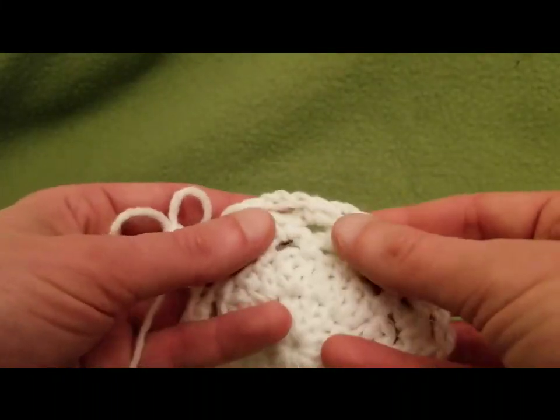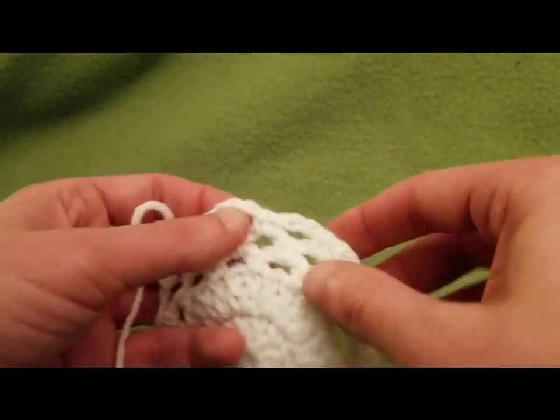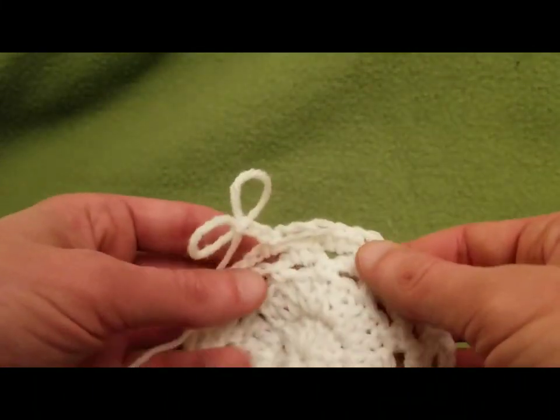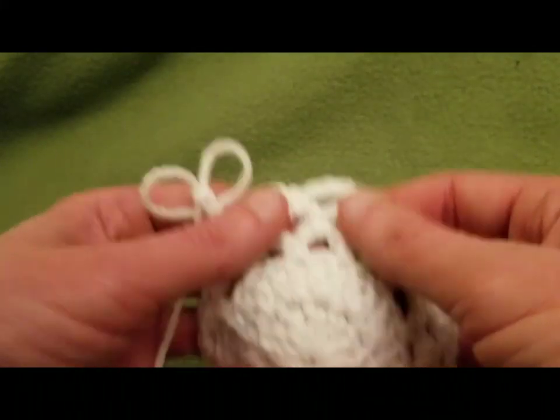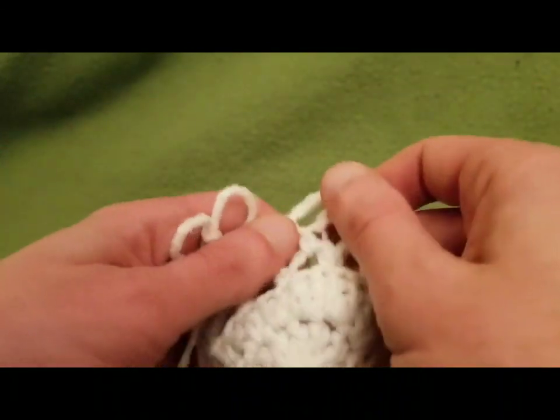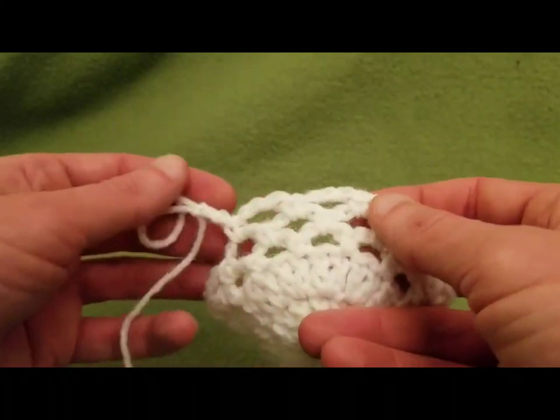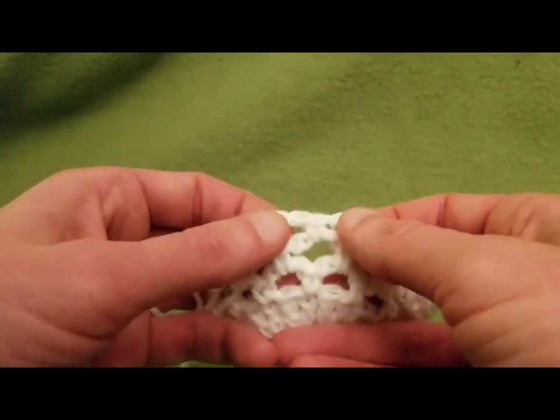This is a bit nostalgic for me because I remember making these as a very wee child when I was knee-high to a knee, and I thought I would share it with you. I hope you enjoyed this as much as I did, and my thumbs are better since doing this — they've been drying out for a bit.